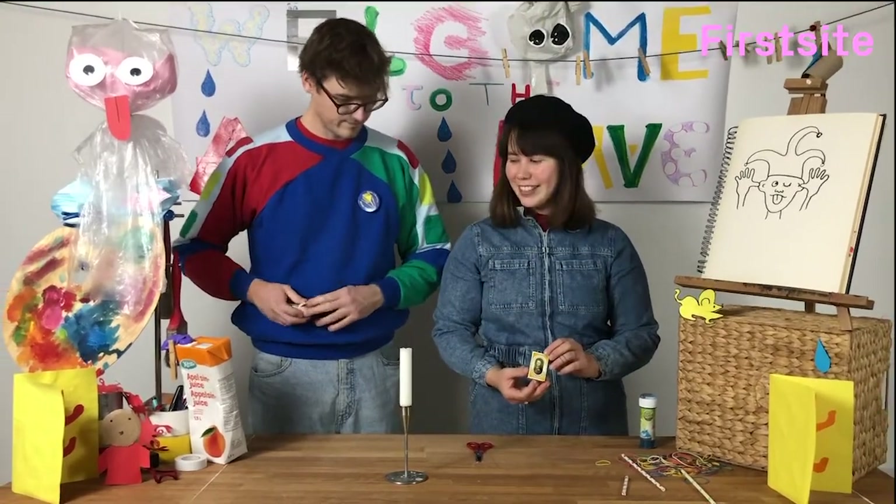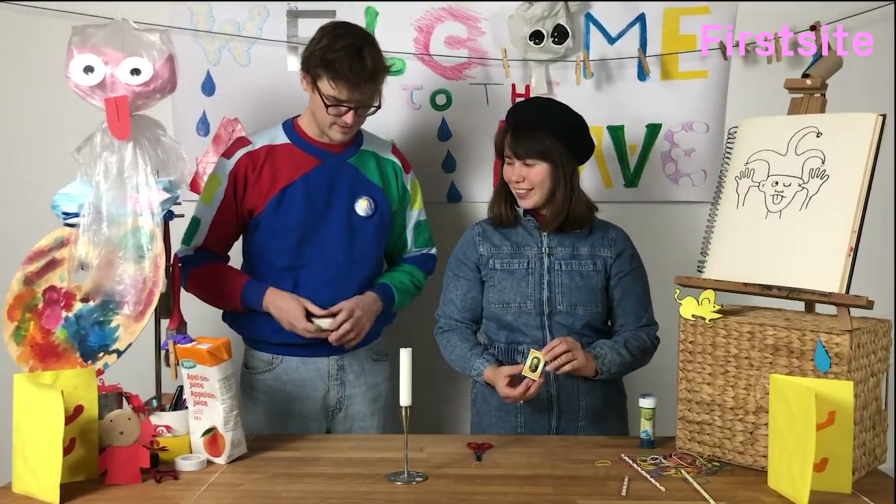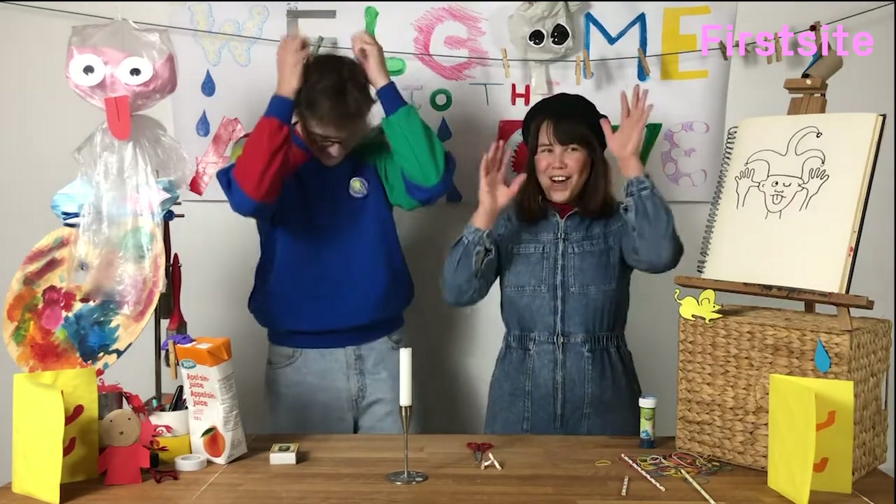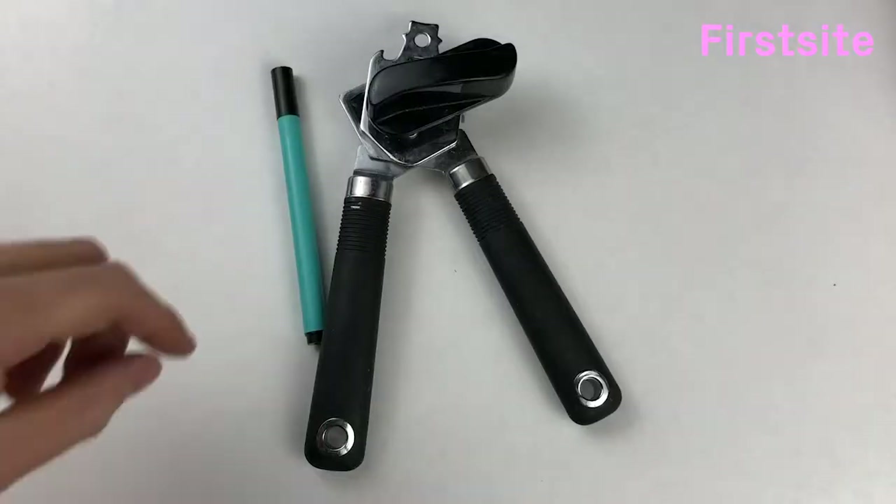And there you have it. Right, now let's light this candle, give me the matches. Let's go again! Yes, look, I'm going to do this... Ooh! Oh! Oh! Oh!